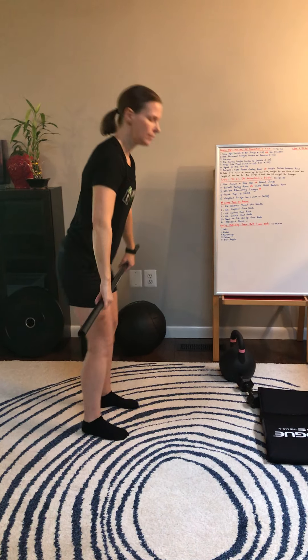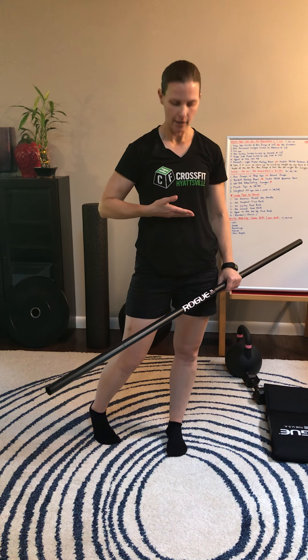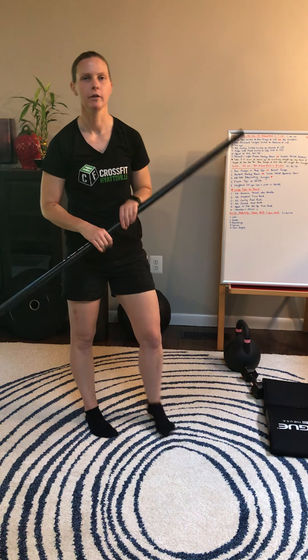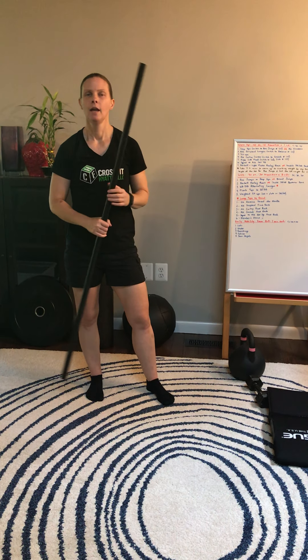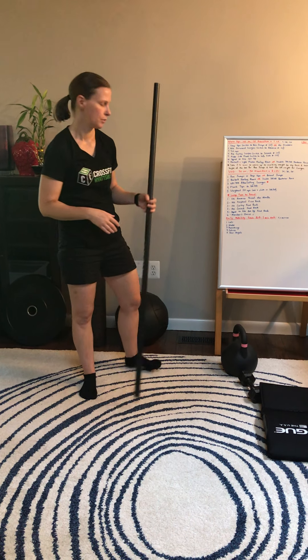Next we're going to do a squat alternating get up. I'm going to go down into my squat position, from here go down to the knees, come back up into a squat, then switch legs. So this is my get up — getting up into my squat and then going back down into a half kneeling position. The very end is when you'll stand all the way up.